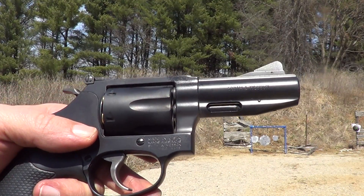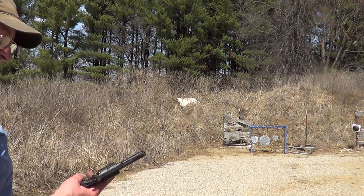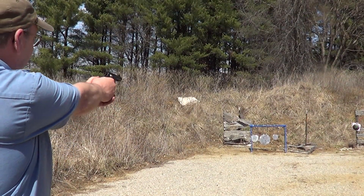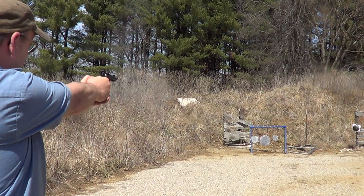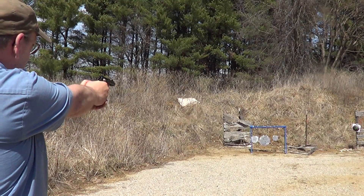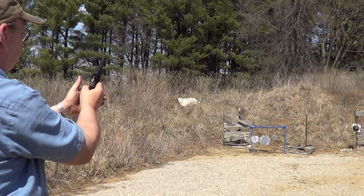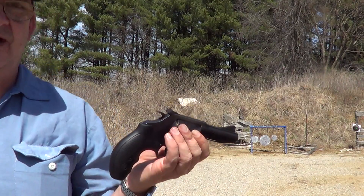We'll just have to try a few more rounds of 32 Smith & Wesson Long in this gun. The 32 Smith & Wesson Long is just about like shooting a little 22. Good accurate little gun — got good sights on it.